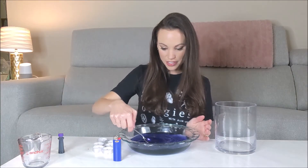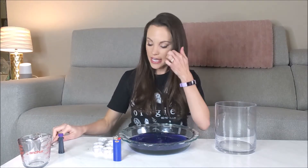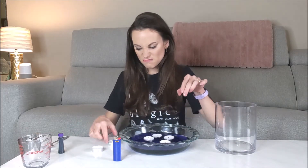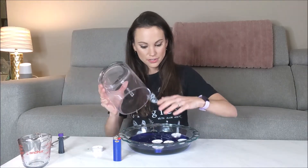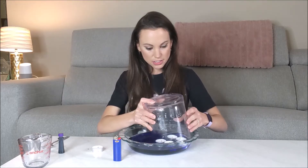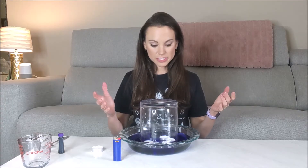First I want to show you what the effect looks like when we just add our candles. So I'm going to add — let's see, I think just five tea candles here — and then put them under your jar just like so. So nothing really happens; we don't really see much of anything.